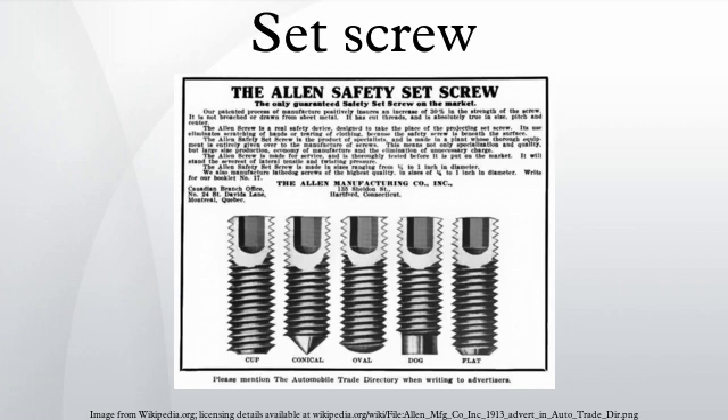A set screw is a type of screw generally used to secure an object within or against another object. The most common examples are securing a pulley or gear to a shaft. Set screws are usually headless, meaning the screw is fully threaded and has no head projecting past the major diameter of the screw thread. A blind set screw is almost always driven with an internal wrenching drive, such as a hex socket, star, square socket, or slot. The set screw passes through a threaded hole in the outer object and is tightened against the inner object to prevent it from moving relative to the outer object.